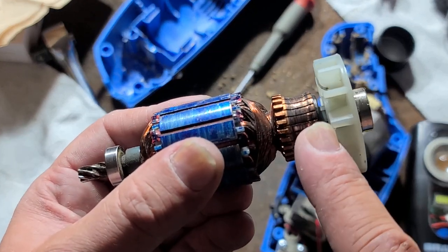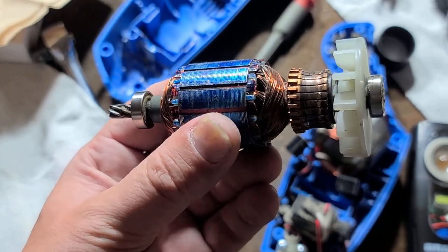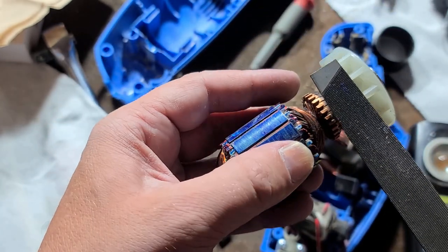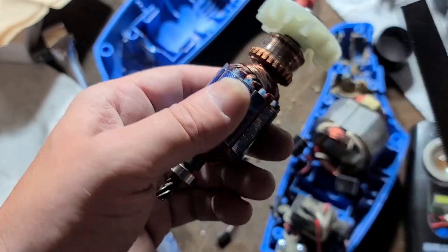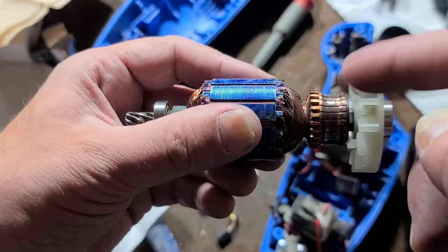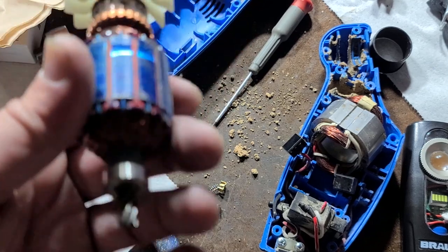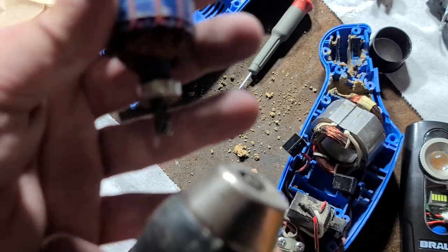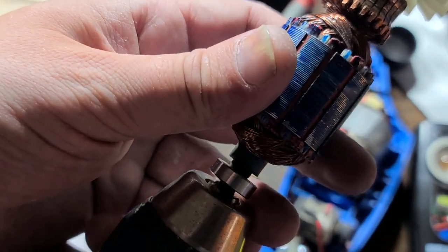This one is a bit more difficult because of the strange design of this tool — the fan is right next to the commutator. You almost never see that. Literally 95 to 99 percent of all brushed motors have the fan up at the other end. So this is more difficult. Many times with other tools you can just use a file, but you don't want to try hand-filing freehand — you'll never get it round enough and it'll chew up brushes in minutes.